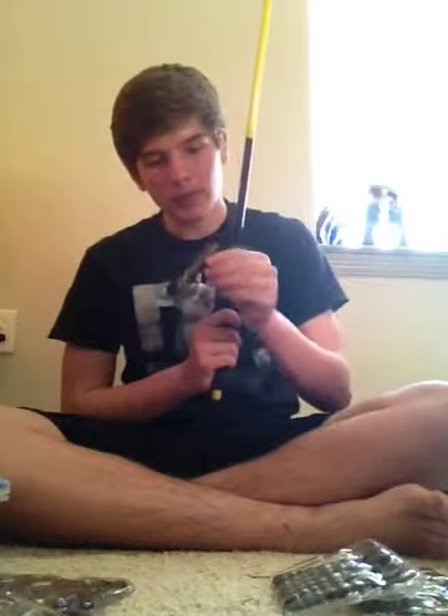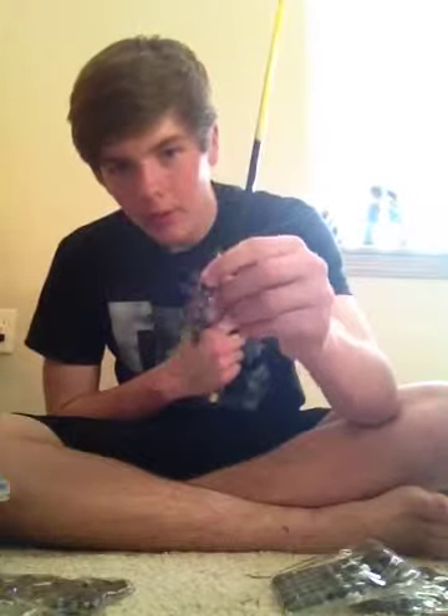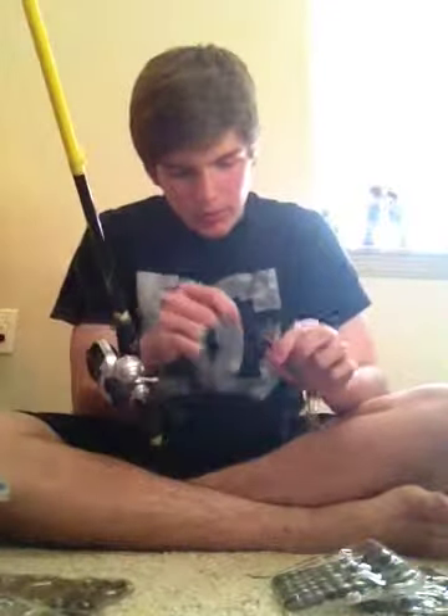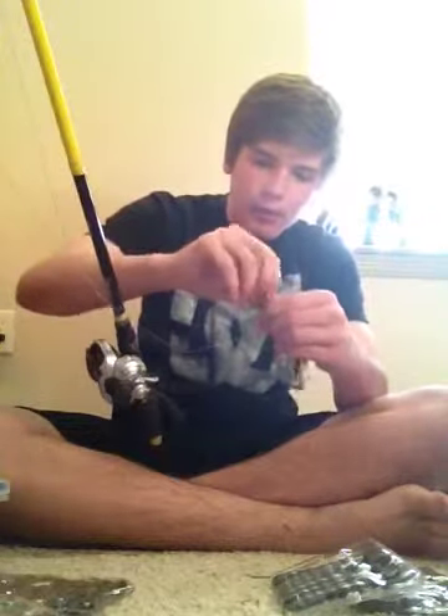The bait I was throwing was the Striking Rage Craw in the Alabama Craw color, on a 3/0 EWG hook by Gamakatsu with a 1/4 oz Striking Flipping Tungsten weight in black color with a 6-cent peg to peg the weight.